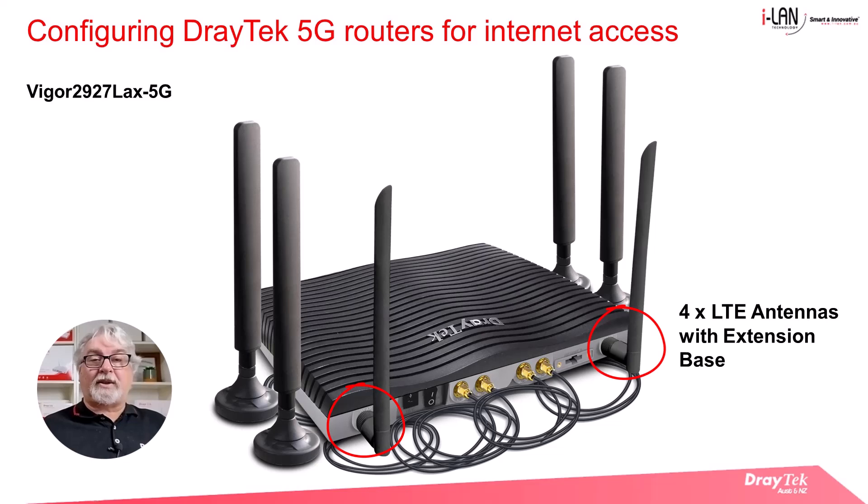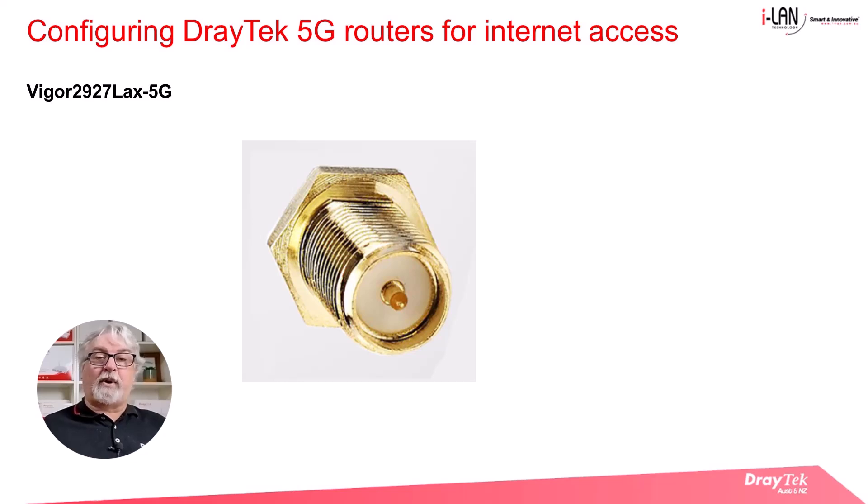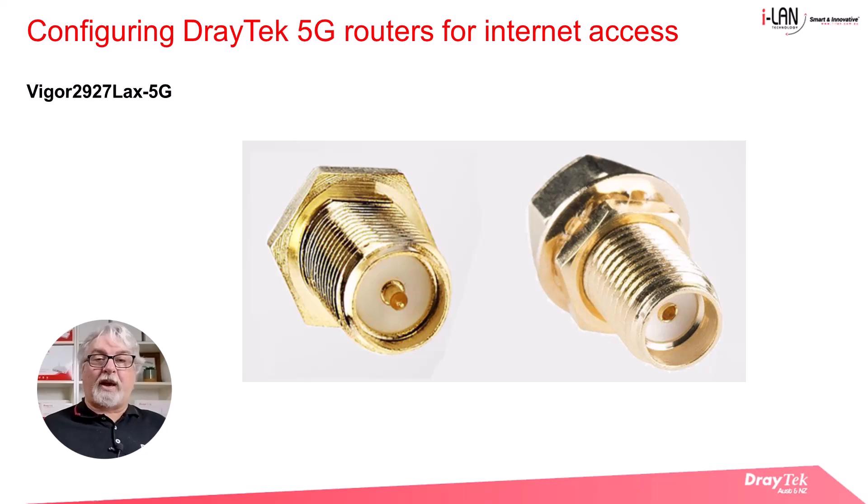Note the wireless LAN antennas go on the outside connectors and don't have leads with separate bases. These are easy to tell apart because they're round instead of flat. The connectors on the router are male with a spiky bit in the middle, whereas the four LTE antenna sockets in the centre of the rear of the router are female without that spiky bit. A quick look at the antennas should make it obvious which go on where.